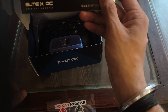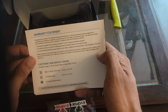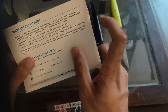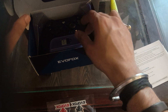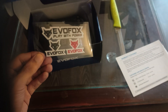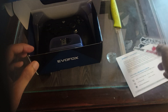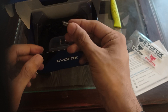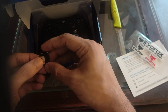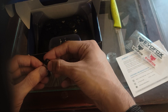So this is a quick start guide. There is also a warranty number included. Two stickers from EVO Fox - red and black - I will definitely use these. And then there is a USB dongle so you can connect it to your PC or laptop.